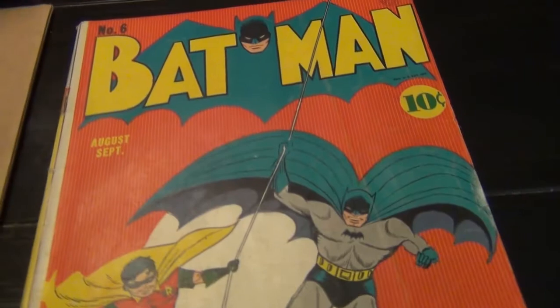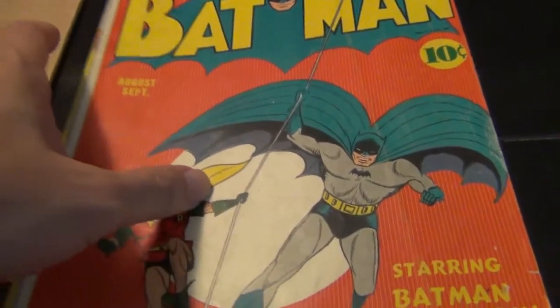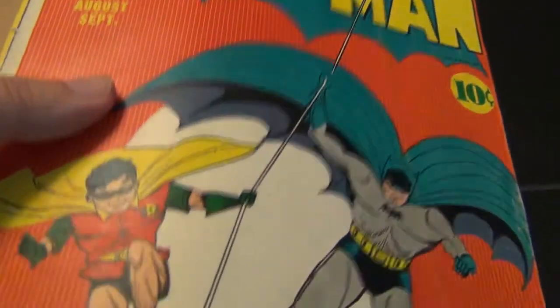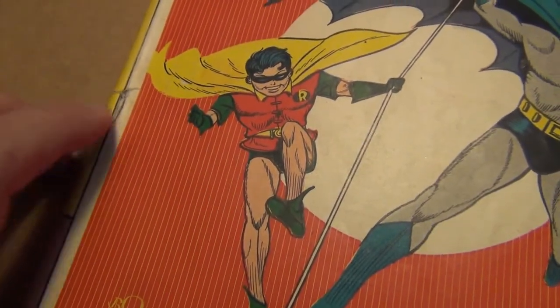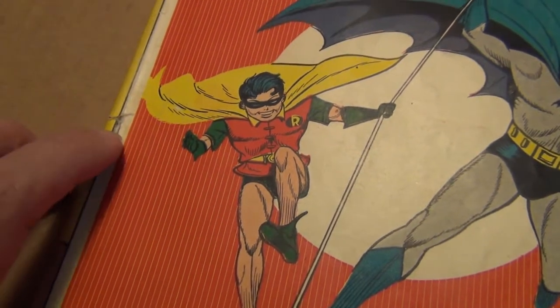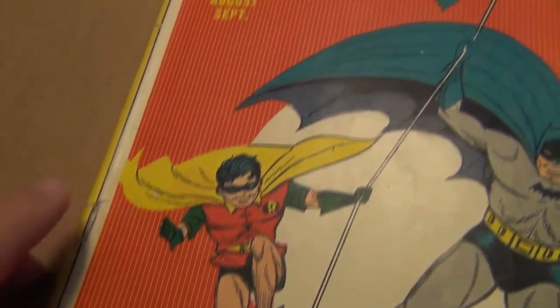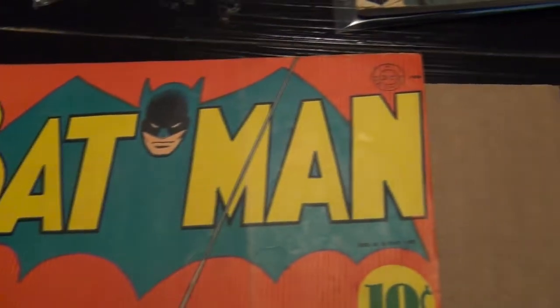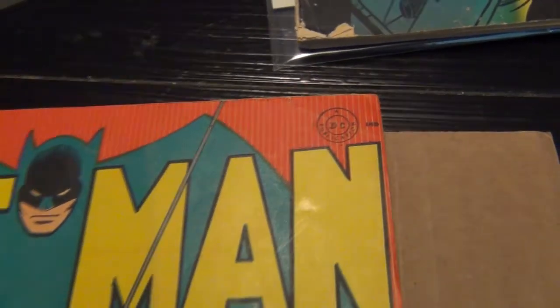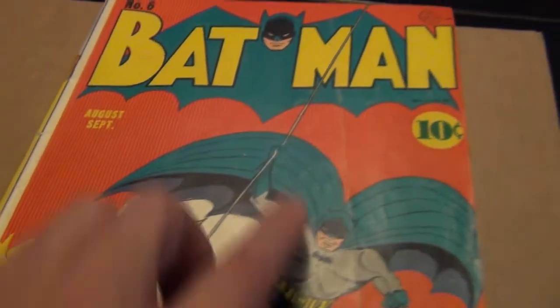The other book that was in the box is right here. Ready? Batman number 6. Beautiful — look at that. I love this cover, the red and yellow. Now this one here, the cover is detached on the bottom staple, so I have to be extra careful. The top staple is good. There's a little corner crease there, and otherwise there's a slight crease right there on the book.